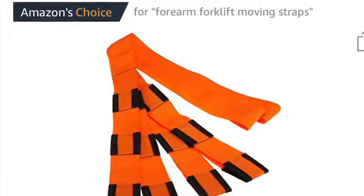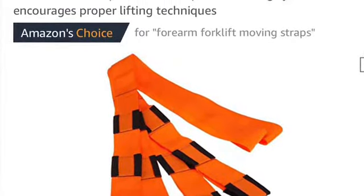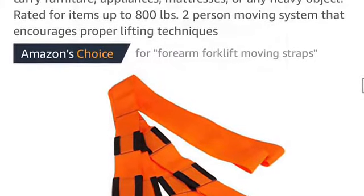This is the Forearm Forklift. We bought it at Home Depot for $20 — also available at Amazon. It worked out really good. We were concerned, but it ended up being no problem. It was the perfect solution for this pretty heavy stove.